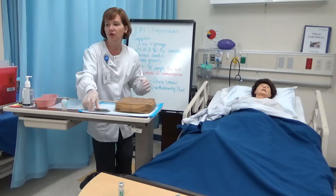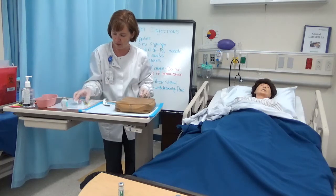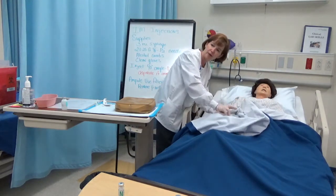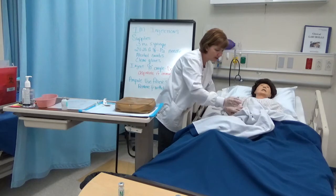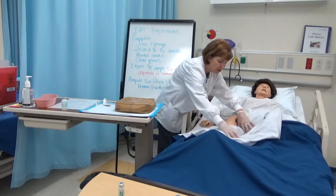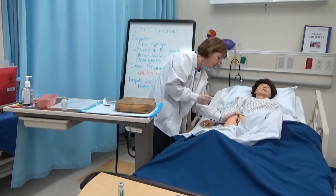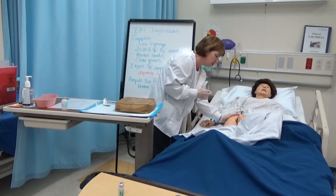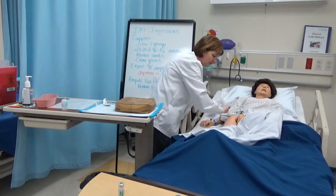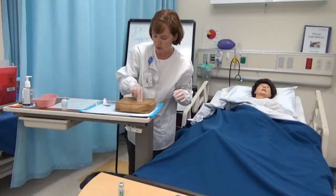The site we're going to use is called the ventrogluteal site. I'm going to clean that with some alcohol. For the placement, I'm going to put my palm on the greater trochanter. If I'm standing on her right side, I'm going to use my left hand — my left palm goes on her greater trochanter, and my pointer finger points at the anterior superior iliac spine. I'm going to give the injection in between my first and second finger. I'll clean that site well with alcohol.